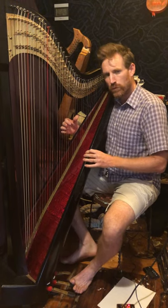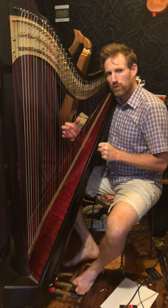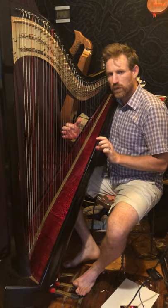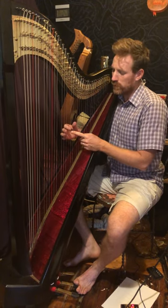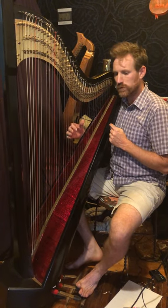We're doing the A part of Muskrat Ramble in Bb. The first four measures are just the Bb and the F chord. For the Bb chord, we take the Bb from the bottom and put it on top, so that's the first inversion.